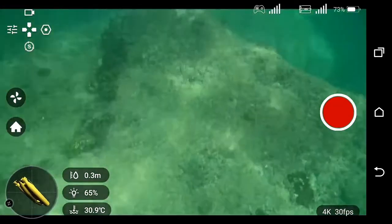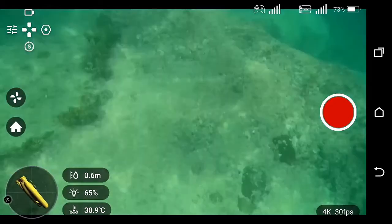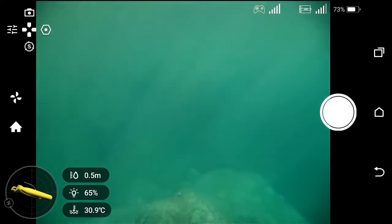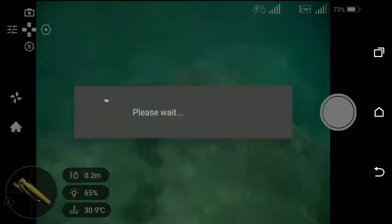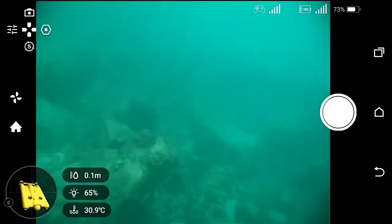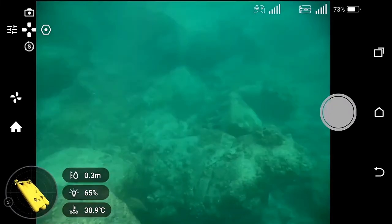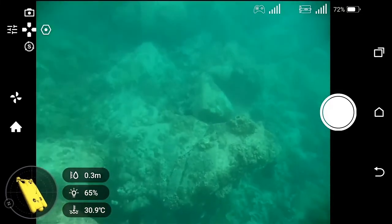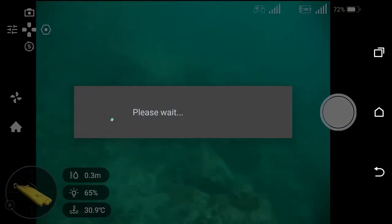Now to change the camera mode you press L2 — it will switch from 4K and go to camera mode. Hit the button and it will take a picture. Let's take a picture up here. Then press L2 again to switch back to video settings.